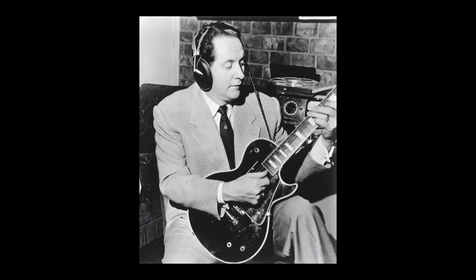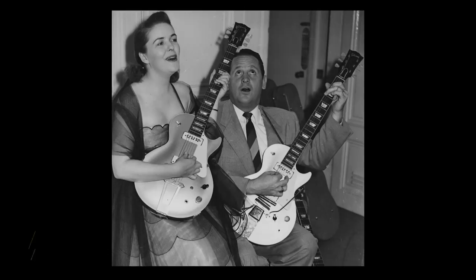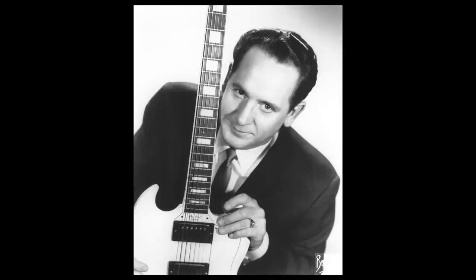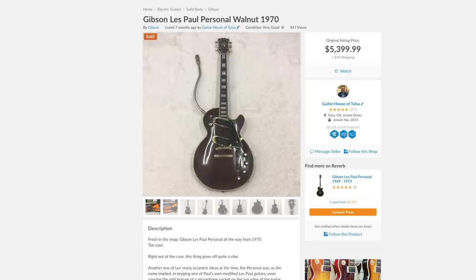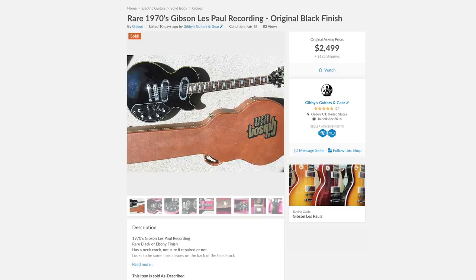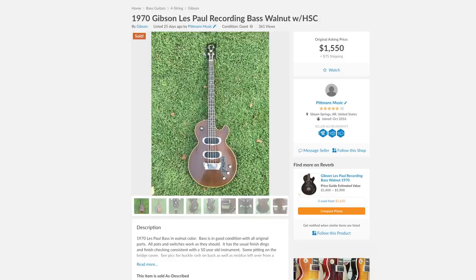These models were part of a string of releases that marked a reunion between Gibson and Les Paul himself in the late 1960s. Paul and Gibson had parted ways for most of the decade, and between '63 and '68, Gibson didn't really produce any guitars with his name on it. The Les Paul model came back in 1968, and the following year, Paul worked with Gibson to create a new line of guitars using unique low-impedance pickups that Les championed for their clear, clean tones. First came the Les Paul Personal, then the Professional and Recording, along with a Les Paul Recording Bass, later called the Triumph Bass.